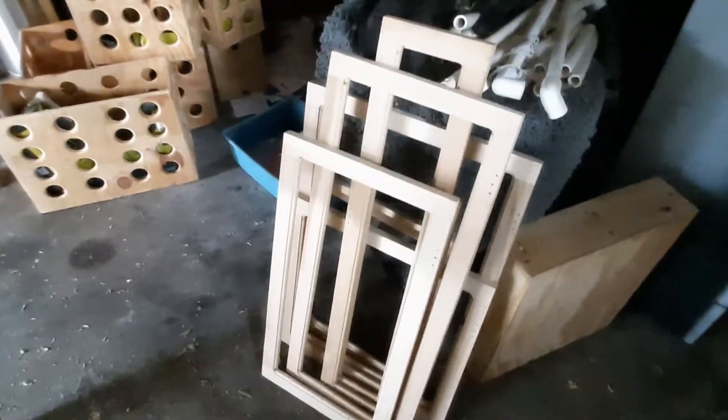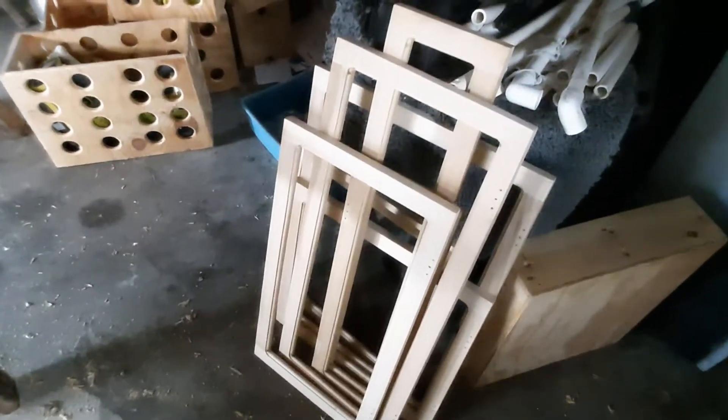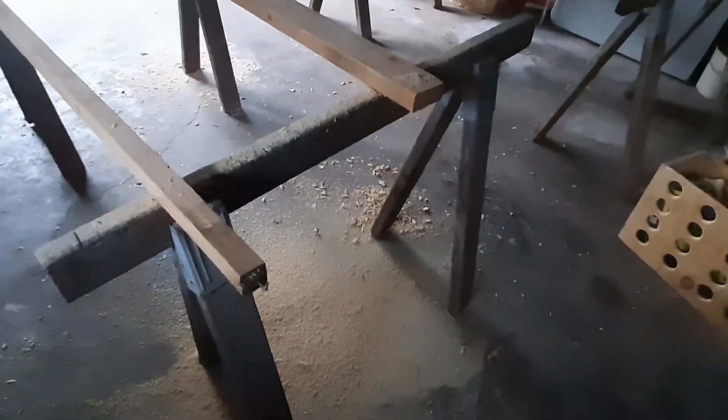All those are routed — a little bit of sawdust, not a whole lot. Now comes the fun part: sanding. Sand all those grooves in there and get ready to start clear coating. Then I can get on these and start painting those black — the inserts — to make them look like that. So we're getting there, and it's getting hot.